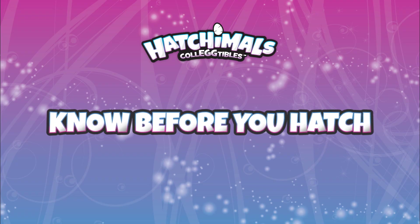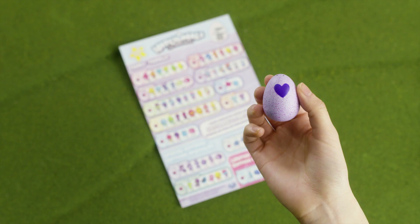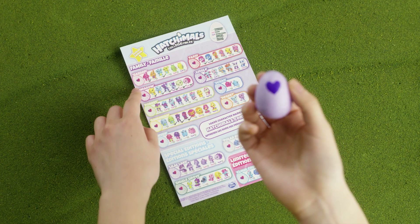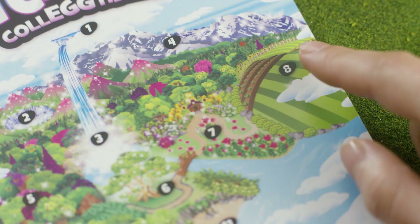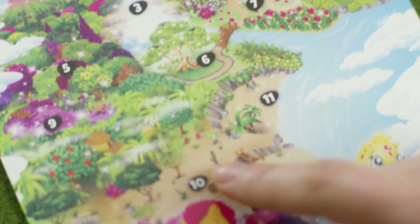Before we hatch, let's find out where our Hatchimal is from by matching the speckles on the egg to the families on the checklist. On one side of the collector sheet, you'll find a map of the Hatchimal's world, Hatchtopia.